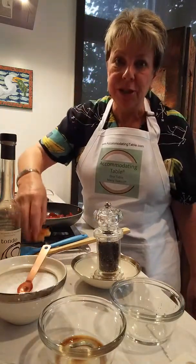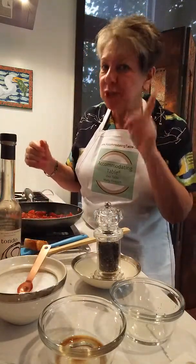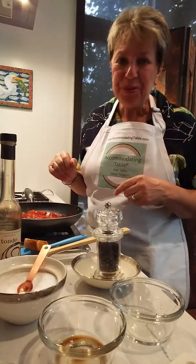Mmm, fabulous — come over, you've got to try this. See you soon!